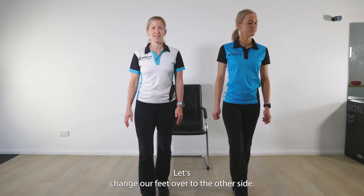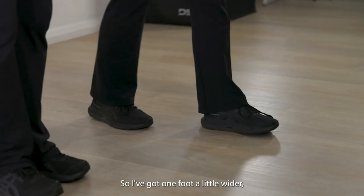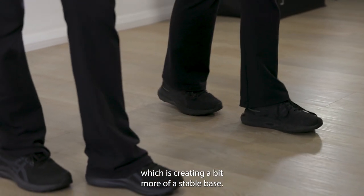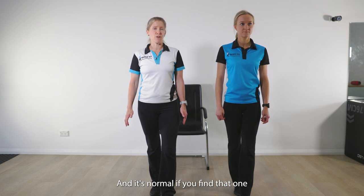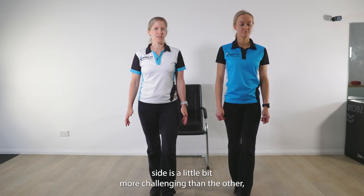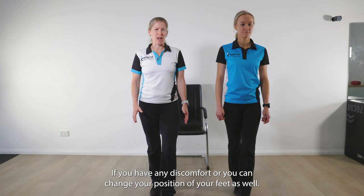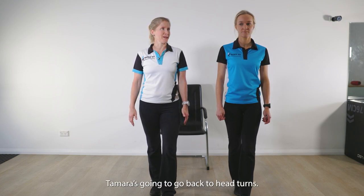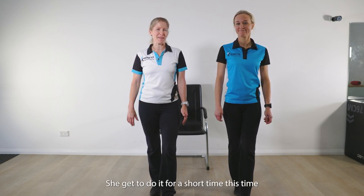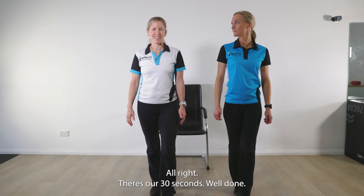Let's change our feet over to the other side. If you need to hold on, hold on. Set the feet — I've got one foot a little wider, which is creating a bit more of a stable base. We've got 30 seconds going again. It's normal if you find that one side is a little bit more challenging than the other. You might find that you've got one hip that's stronger than the other. If you have any discomfort, you can change your position of your feet to take away the discomfort. Tamara's going to go back to the head turns. There's our 30 seconds. Well done.